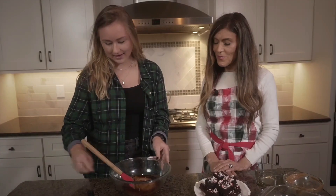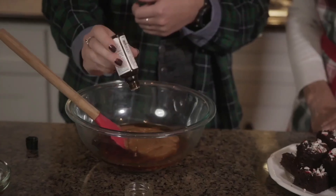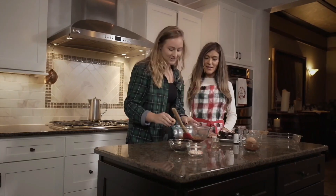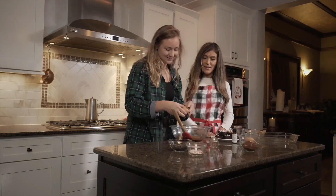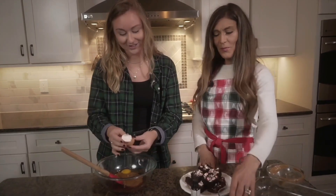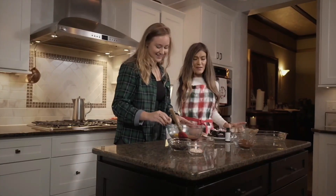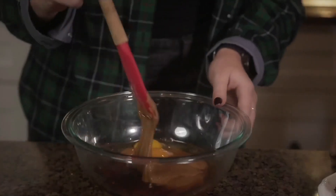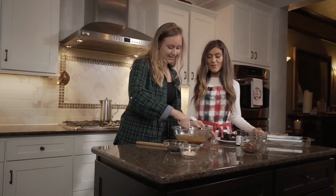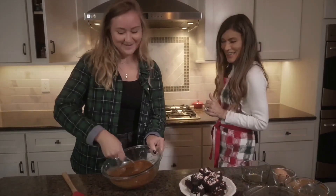And then the peppermint, and then we'll do the eggs. Essentially just mix all of the ingredients — try not to get any eggshell, but we all mess up sometimes. I like to do it by hand because it's kind of a smaller recipe. Just a pinch — perfect, thank you Pam.